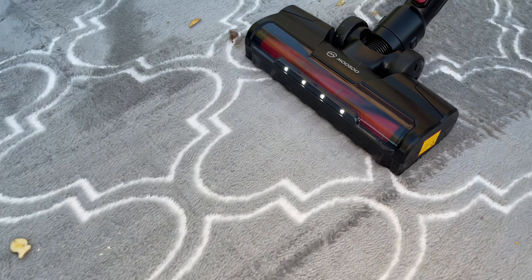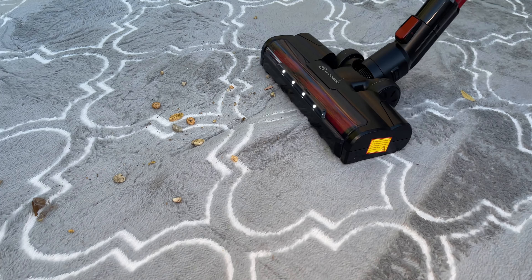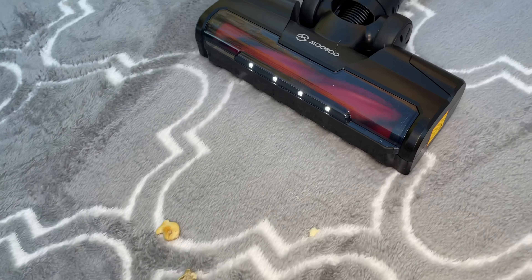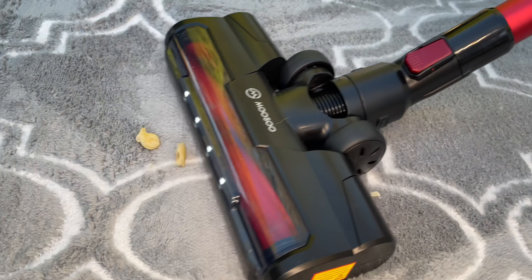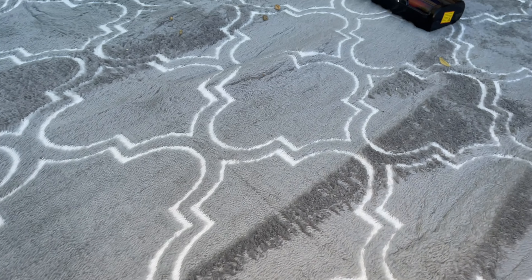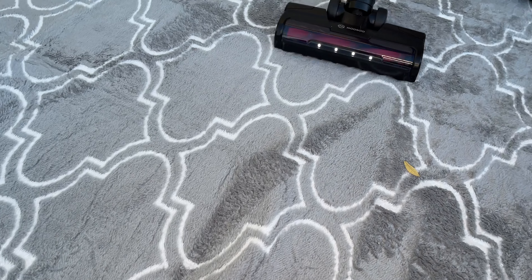It's doing a great job — first pass is literally getting everything. Let's turn up the suction all the way. Wow, the suction — I can actually feel it attaching itself to the carpet. This is doing surprisingly well; the suction is very powerful, you can really feel it.